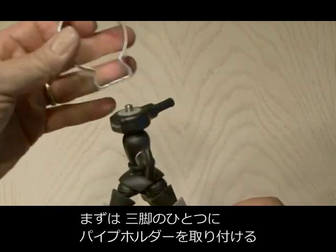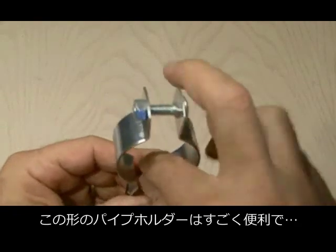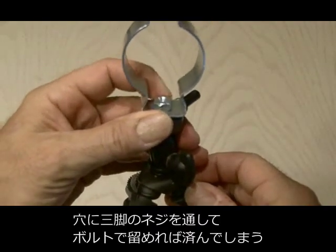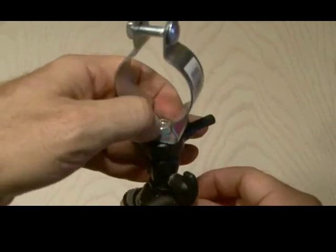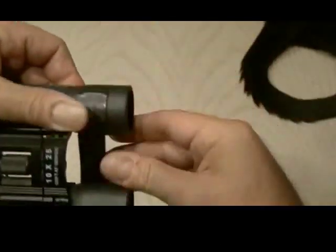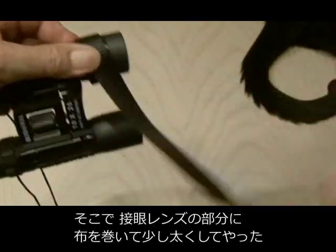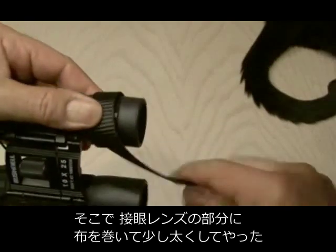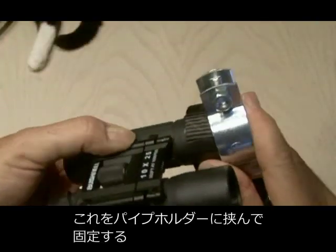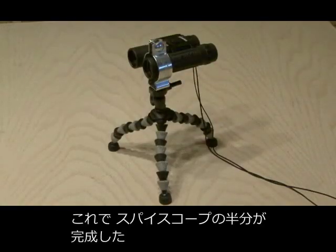The first step is to attach the conduit holder to one of the tripods. These conduit holders are pretty handy because they have a hole right in the bottom, and all you need is one nut to attach it to the tripod. The one-inch conduit holder was a little large, and the three-quarter inch one was too small for my binoculars, so I used some cloth strapping wrapped around the eyepiece to give it some thickness. Then I attached the conduit holder to the eyepiece, and one half of our portable spy scope is finished.